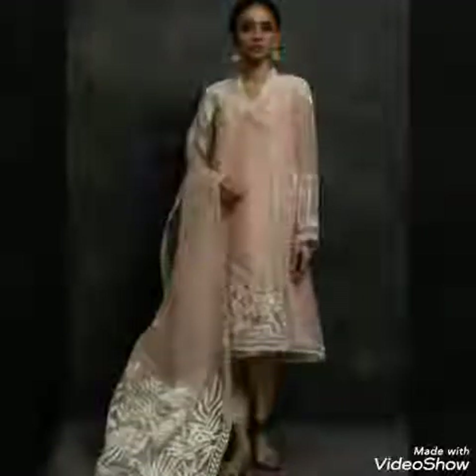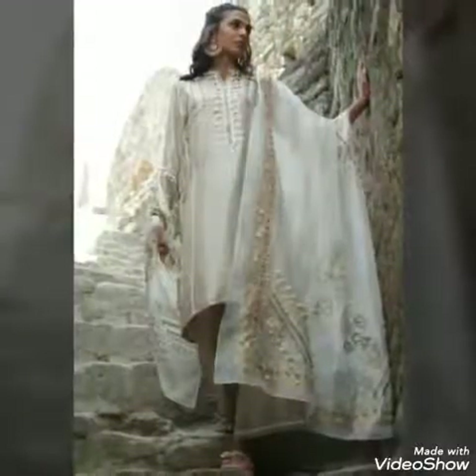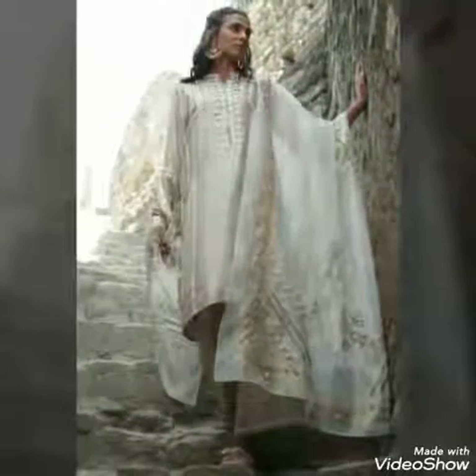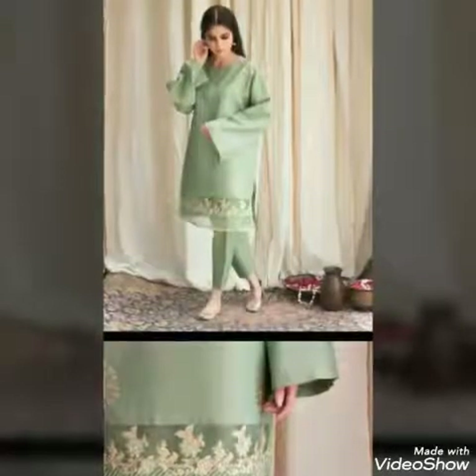Assalamu alaikum friends, welcome back to my channel Momla Fashion Expert. How are you all? I hope you will be fine. Friends, I am always excited to be here for you.